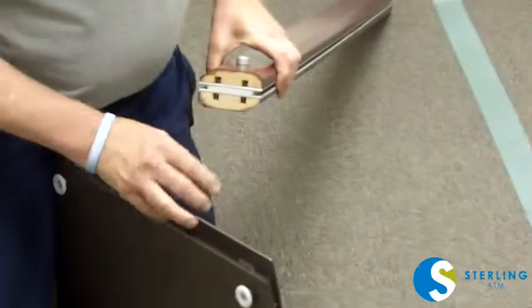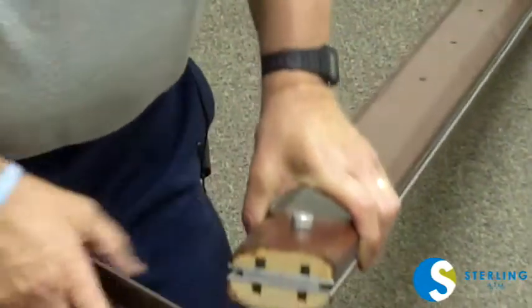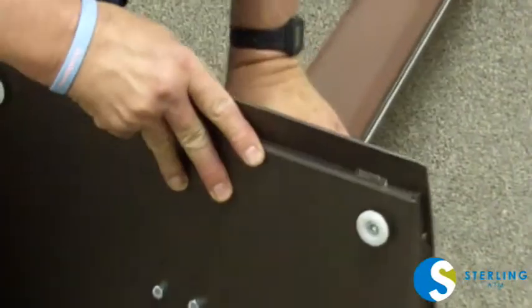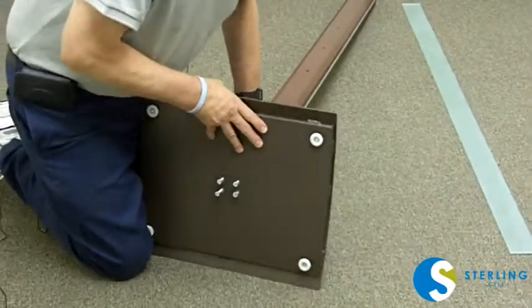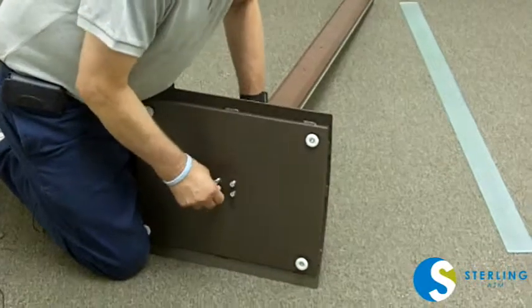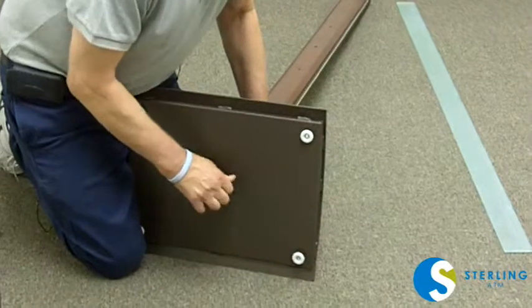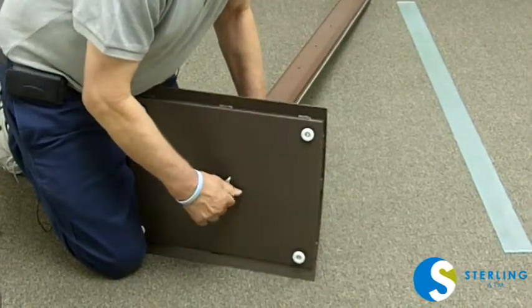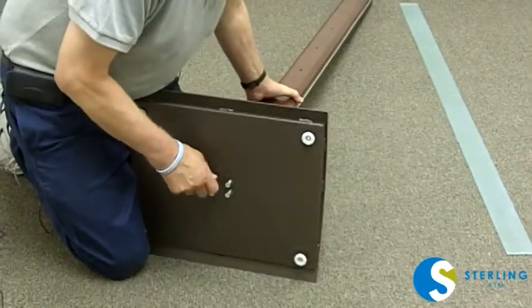There are in the bottom of each of the posts four holes. These bolts go through those four holes. You want to first tighten loosely by hand to make sure they're all engaged into the mounting blocks inside the post.